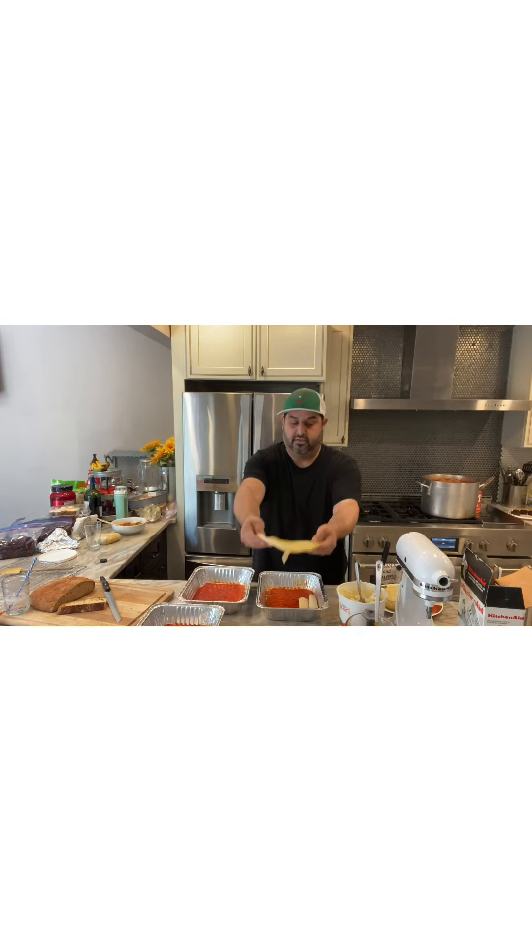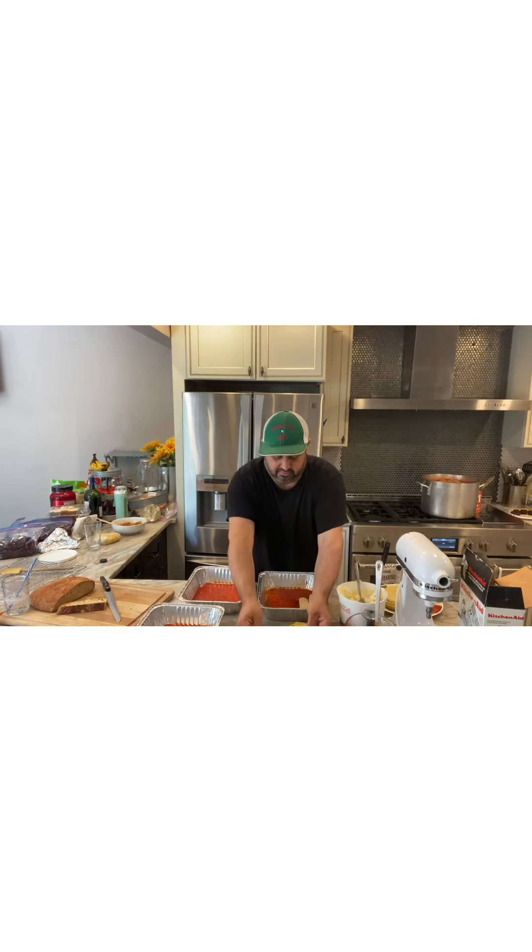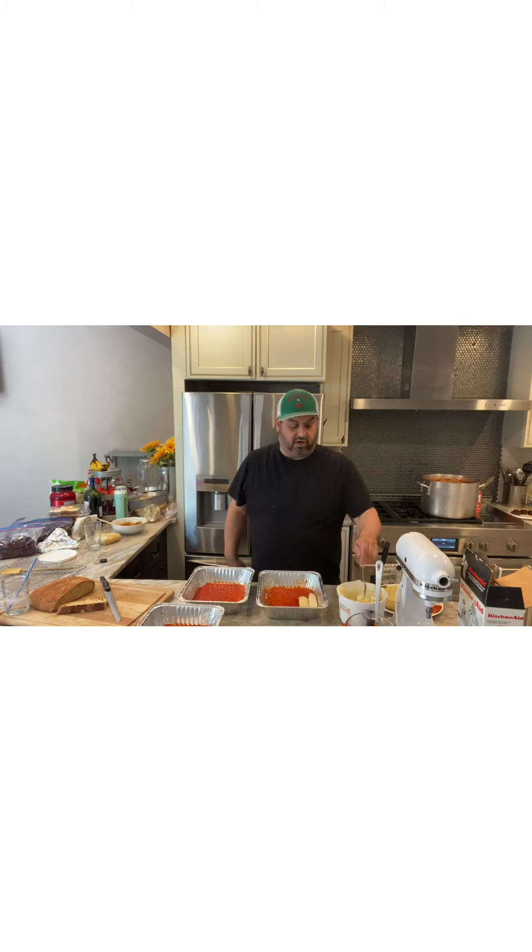Here's the shell. Now in the ricotta mixture we have grated cheese, whole milk ricotta, parsley, salt, white pepper, three eggs, and our seasoning — our nice, nice seasoning.